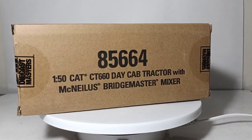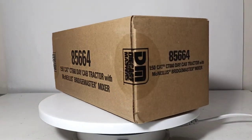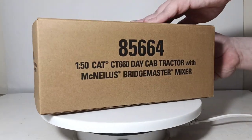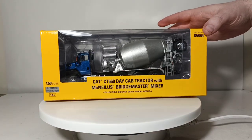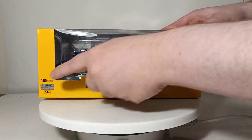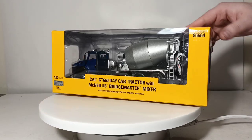It comes in this brown outer shipping box as most of these Transport Series or Core Classics models come in, and that simply is to protect the actual model box. So let's open this up at one end and dive straight into the model's packaging and its review. Here it is — the CAT CT-660 Day Cab Tractor with McNeilis Bridgemaster Mixer. Collectible Diecast Model Scale Replica 85664, 1:50 Scale. Warning: this is intended as an adult collectible, ages 14 and up minimum.